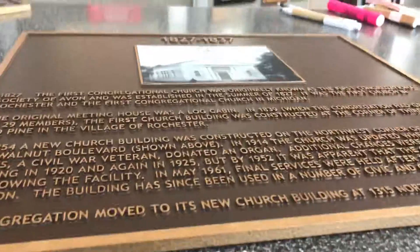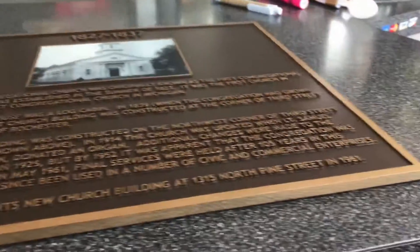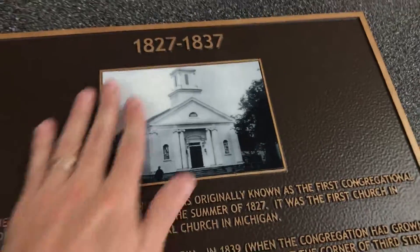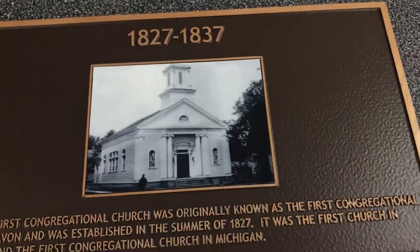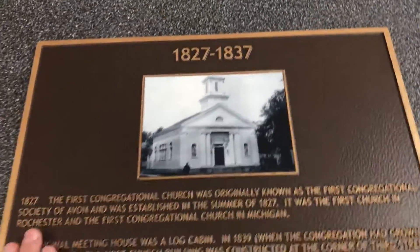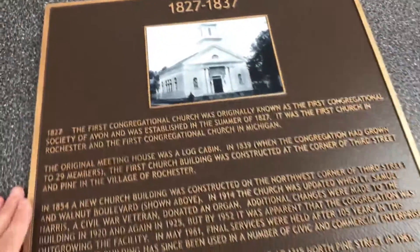I'm going to zoom in so you can see the detail on the letters. It has the raised border, the raised engraving. This one has a photo on it — a black and white photo with a UV protected seal on it. We've got a raised border going across, and we painted this one with the traditional brown background.